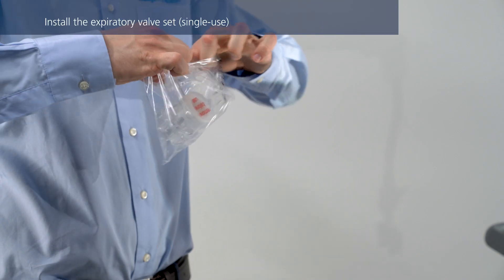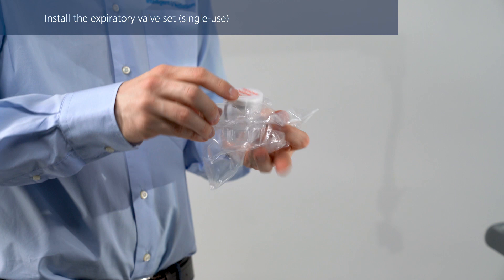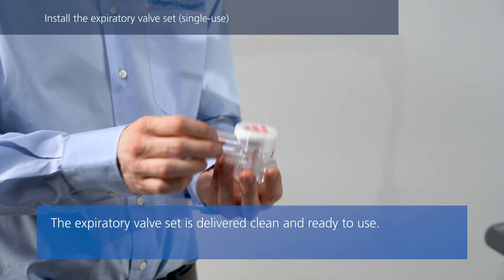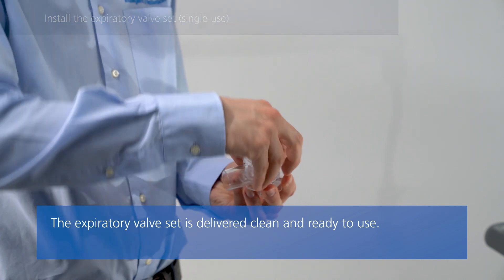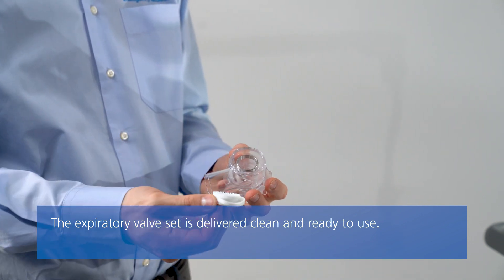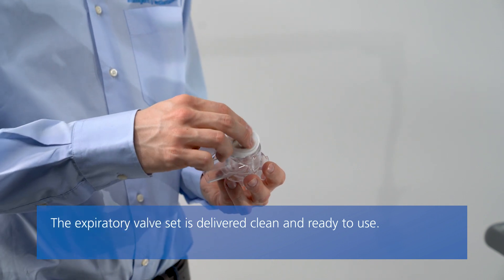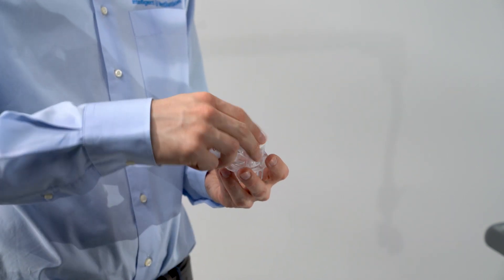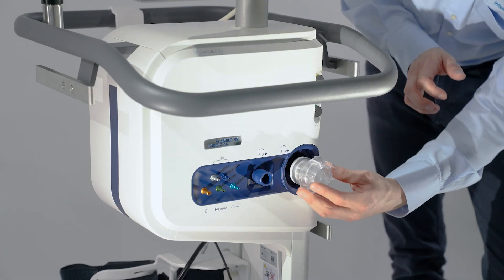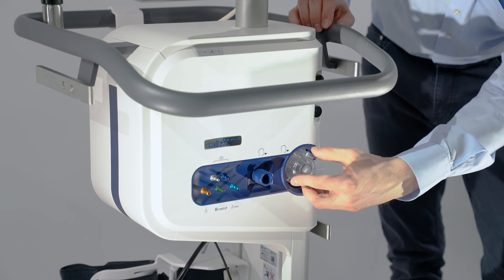If you are using a single-use expiratory valve set, first remove the safety cover. Ensure that the membrane is properly aligned with the expiratory valve housing and the metal plate is visible and facing upwards. Position the valve in the expiratory port, ensuring it is straight, and twist it clockwise until it locks into place.